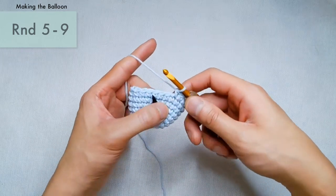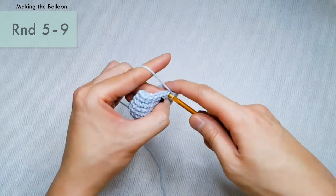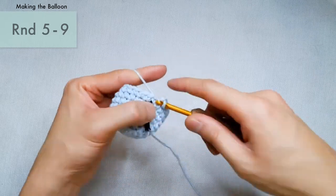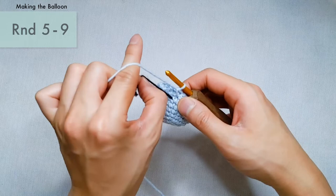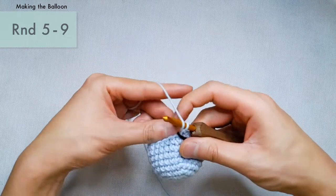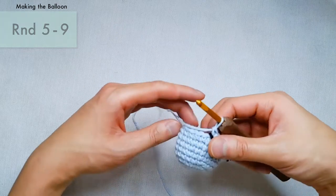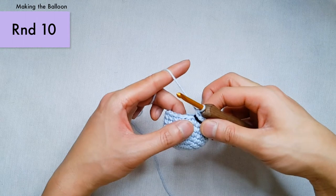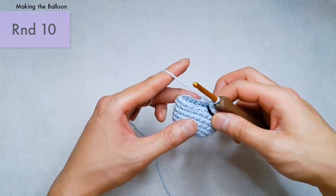I'm just coming up on the last few stitches of round number nine. There's my last single crochet for round nine, so now I'm going to reset my marker. We have a nice round shape for our balloon. But now we're going to start to decrease. For round number ten, we're going to single crochet two and then make an invisible decrease over the next two stitches.